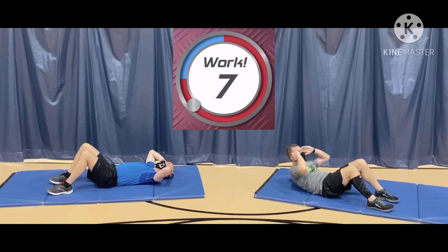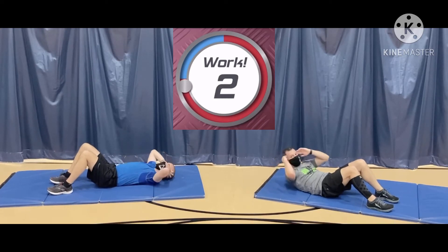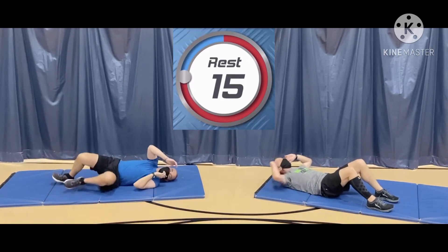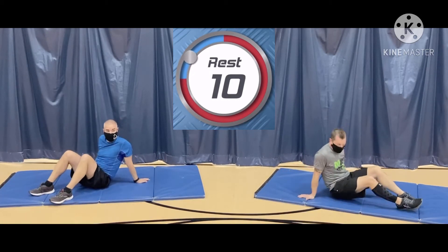We've got about 5 seconds left. Keep it up. You're doing great. And one more. That's 45 seconds. Nicely done. Okay, 15 seconds break. We're going to get some legs tucked crunches next.